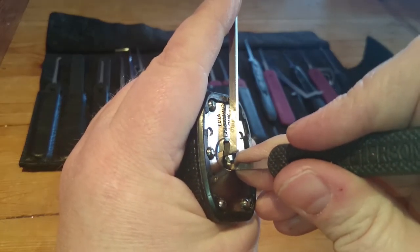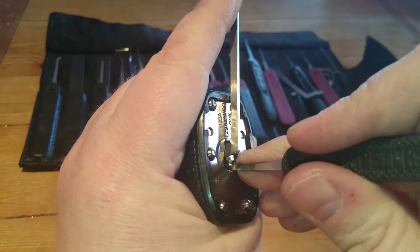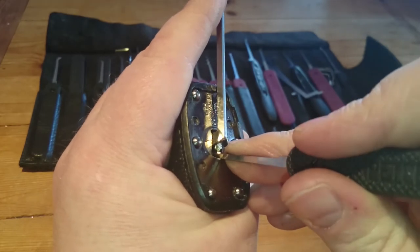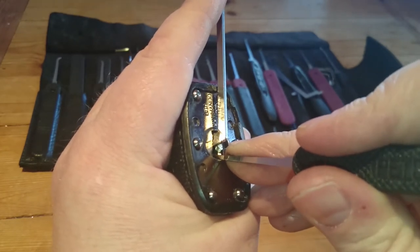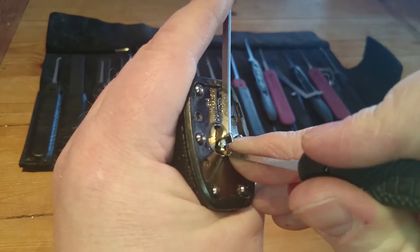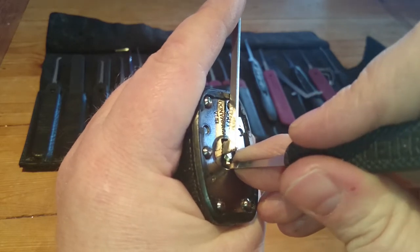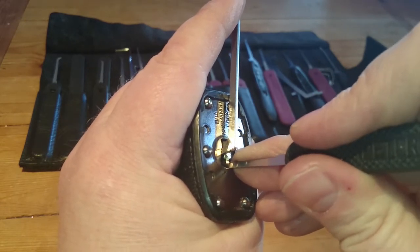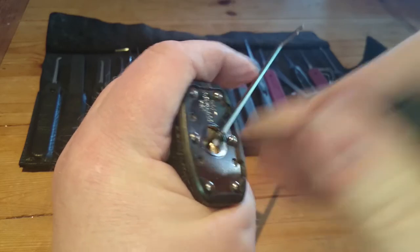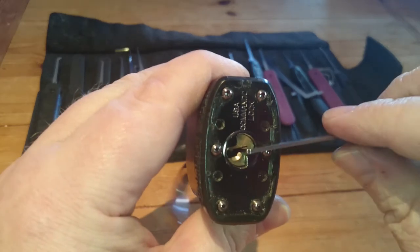And start from the back. We click on pin 5. We click on pin 2. And we turn on the core. Some kind of rotation there. And we turn on the core on pin number 1. Alright, that was just a wee click on pin number 3, and we are picked open.